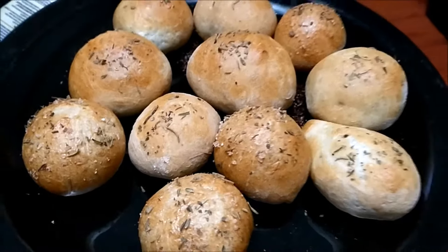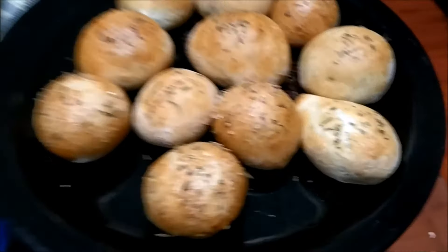I wanted to make bread sticks but I didn't have the cheddar cheese I wanted to mix into them, so they turned out like dinner rolls. They were made out of pizza dough so they didn't rise too much and they're kind of crispy on the outside, but they turned out really good.